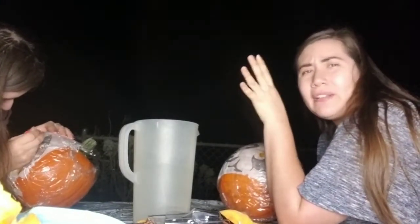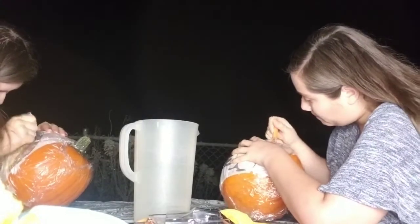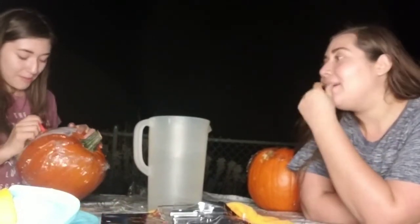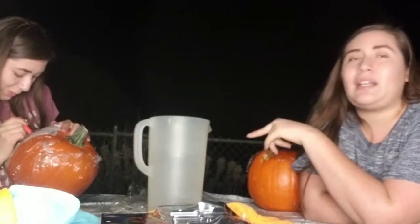Sorry guys if sometimes we look really bright — the light we have is really bright. But since it is dark out here, we're trying to work with it. It's 7:40, we're doing this at night just because we have a free night and we're not doing anything, so we might as well do something and make a video. After trying to fix the camera to get good lighting, we'll go ahead and catch you guys back once we've carved more of the pumpkin — it's going to take some time because of the designs we chose.